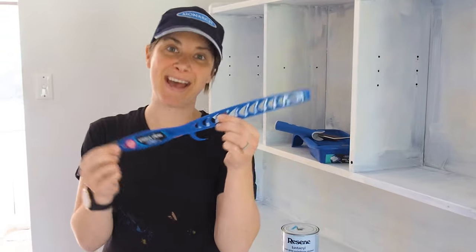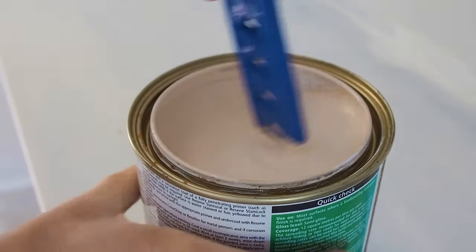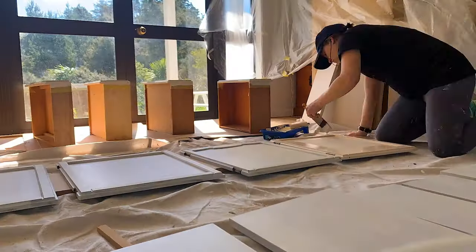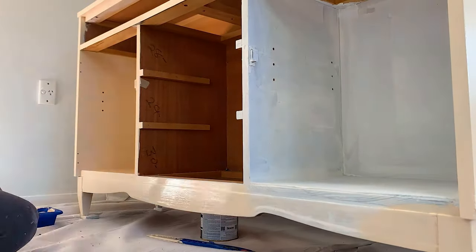We have our paint stirrer here, which will stir the color but also open the lid, which I think is pretty cool. Then I'm going to do two coats of our top coat in color using both a brush and a mini roller.